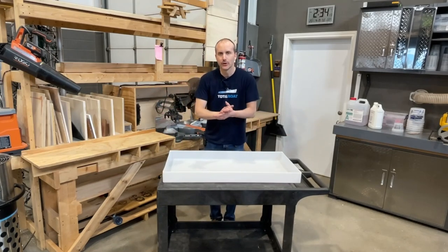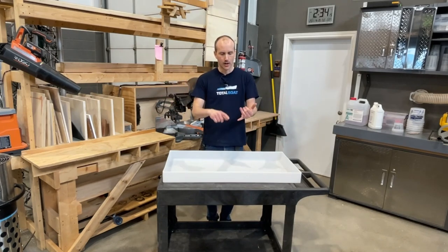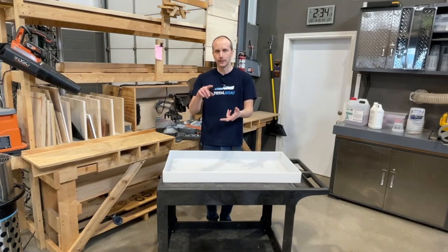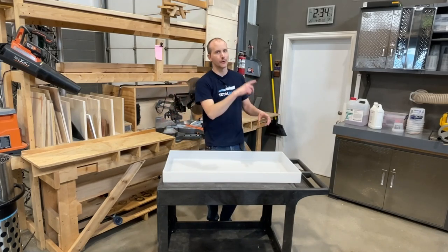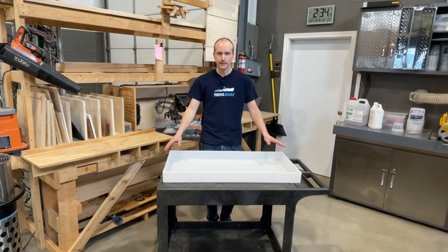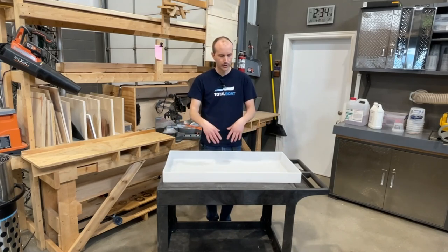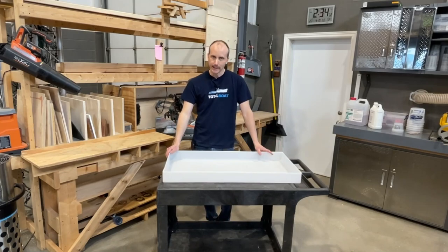There is an entire video in this series on finding wood, prepping wood, and cutting wood, so I'm just going to do it in the background and fast-forward through it really quickly. This part of the module is really about resin — it's not about molds, it's not about cutting wood. So I'm just going to cut the wood and then we're going to get to mixing the resin so we can put it in this mold and get started.